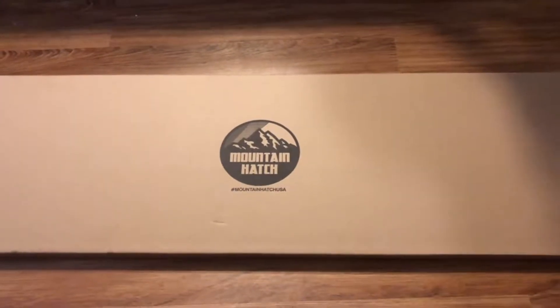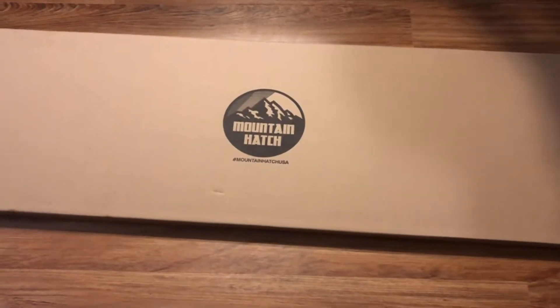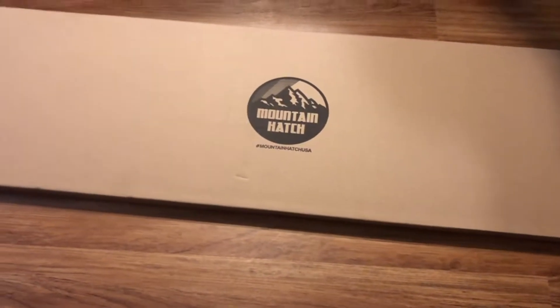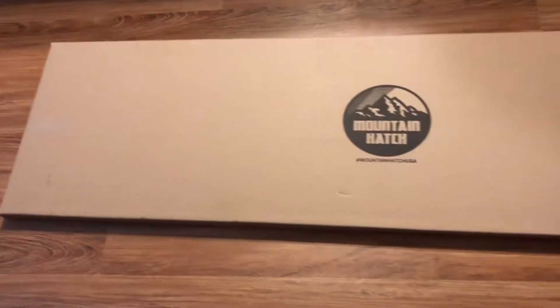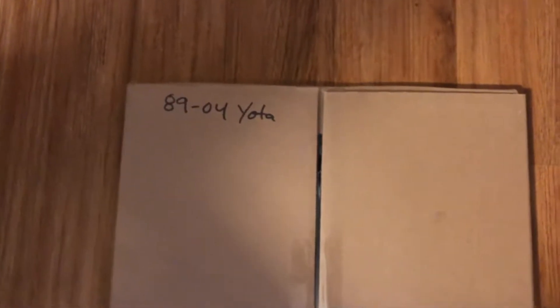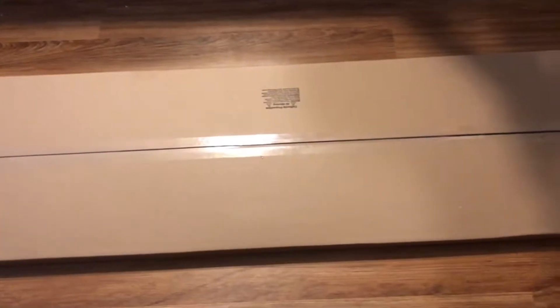I'm going to show you guys the new mountain hatch for the first-gen Tacomas. You see a lot of them on the third-gens and lots of other vehicles, but I've never really seen anybody do anything with the first gen. Here's how it comes — in a big flat box. We bought it at the Moab Expo; I'm pretty sure it was the only one for the first-gen Tacoma they had. Let's cut it open and see what we find.